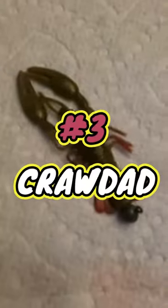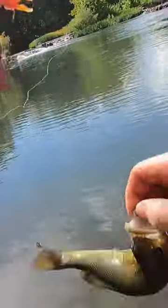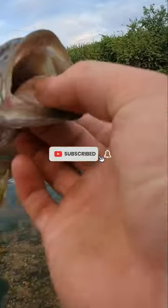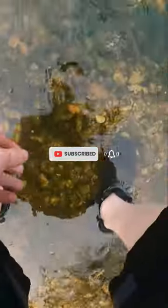Number three would have to be a crawdad imitation. This is a good choice for deeper water and also works well during the daytime. Let me know in the comments what your favorite smallmouth lure is — stay tuned for more.